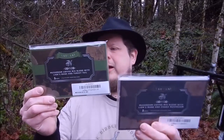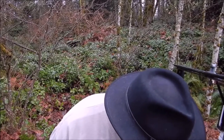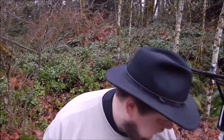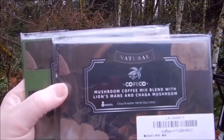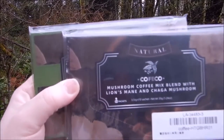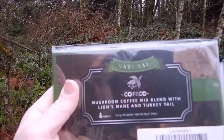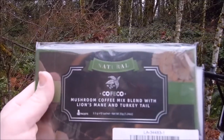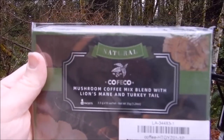These guys reached out to me, asked me if I'd be willing to do a video for them, and I told them I would. I actually like mushrooms. One of these is a mushroom coffee blend with lion's mane and chaga mushroom, and then the other one is a mushroom coffee blend with lion's mane and turkey tail. I've never had turkey tail before because I'm not positive on their identification when I find them out in the woods, so I don't eat them.